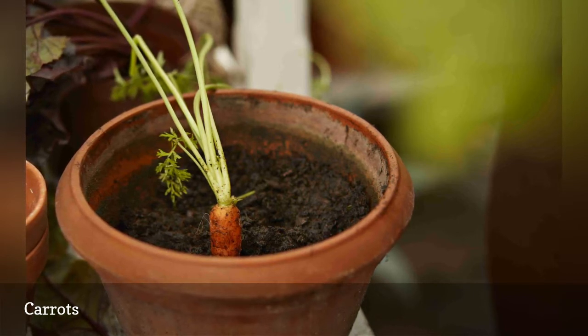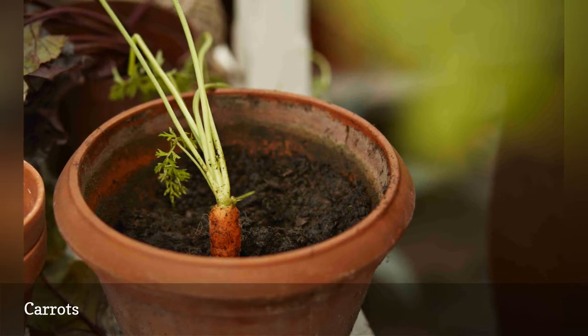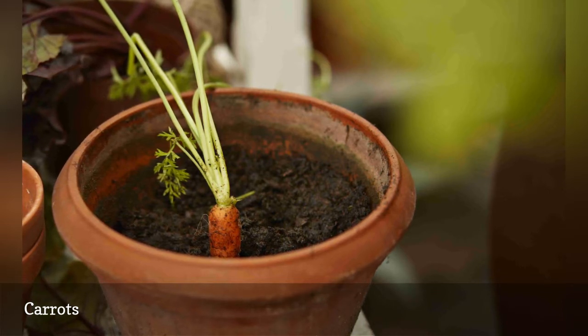Keep the soil moist, and seeds should germinate within two weeks. Days to maturity will depend on the variety you are growing.